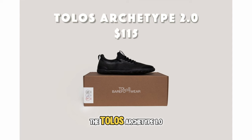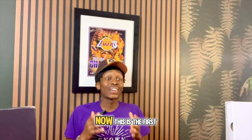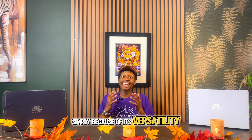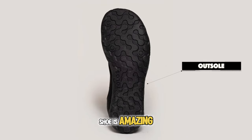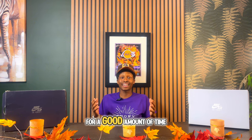To kick it off, I have the Tolos Archetype 2.0, and this is the first model on the list simply because of its versatility. This shoe can be seen in the gym for lifting, cross training, or even casual wear. The second reason I love it is its durability — it has an aggressive lug structure which is amazing for high volume runs or long walks and lasts a good amount of time.